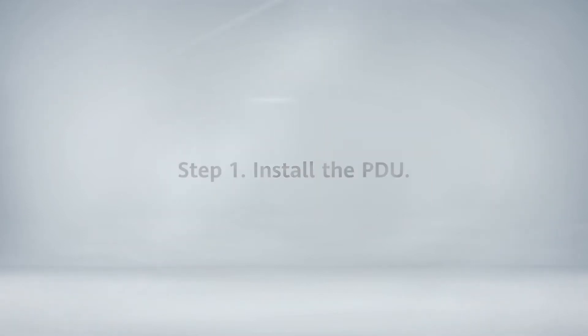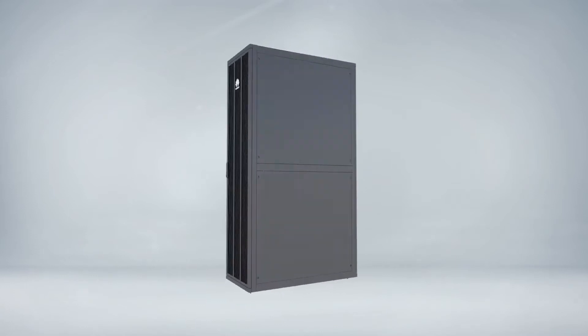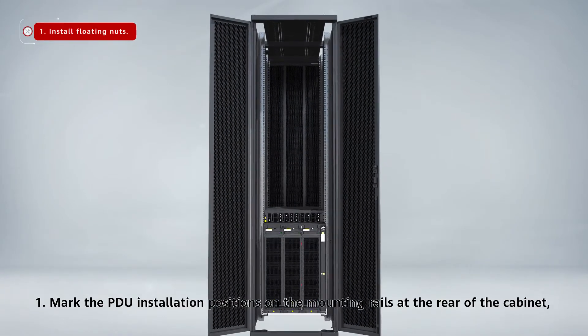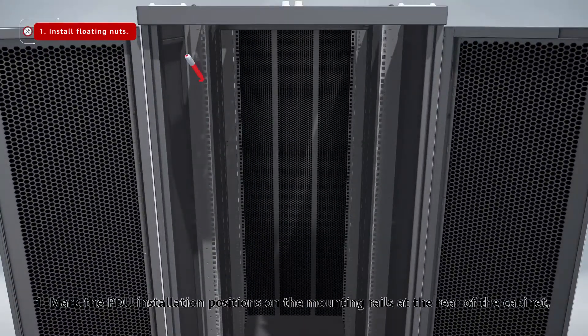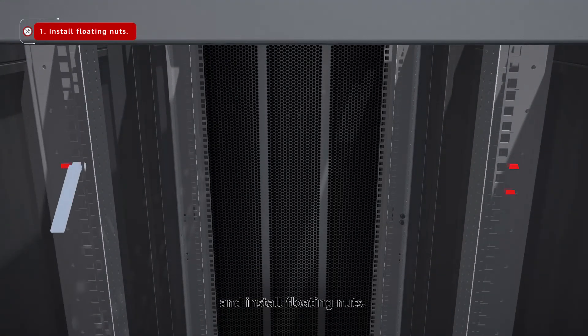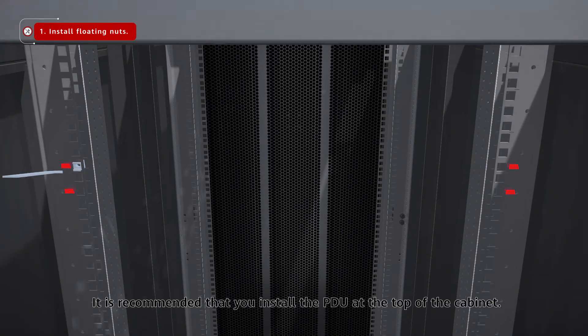Install the PDU. Step 1: Mark the PDU installation positions on the mounting rails at the rear of the cabinet and install floating nuts. It is recommended that you install the PDU at the top of the cabinet.